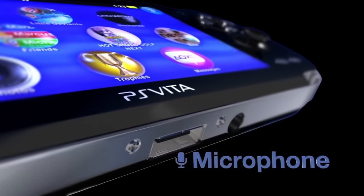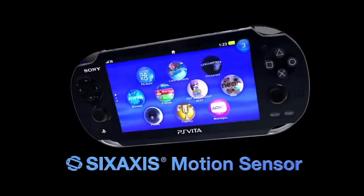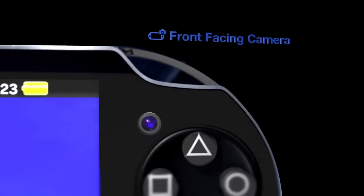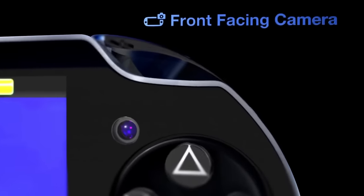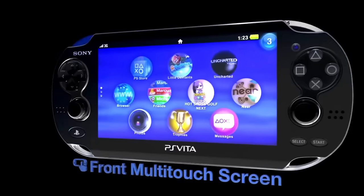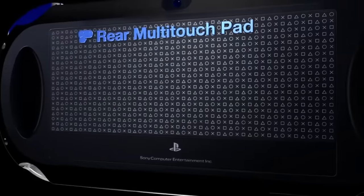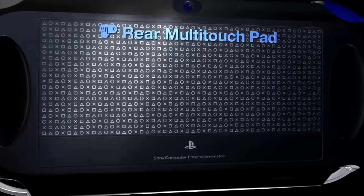The idea of having Sony come up with some most likely sleek, elegant-looking design like they tend to do — most recently the Vita, which by the way has aged beautifully. If you pick that thing up, you wouldn't know it came out more than a decade ago. But having them throw their hat in the ring, more competition in the handheld space, I think is awesome to see.